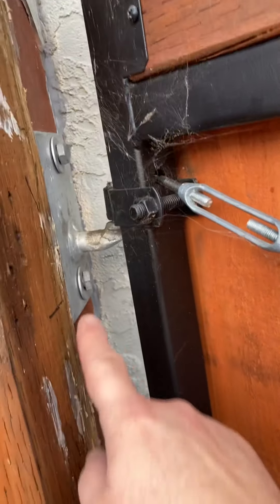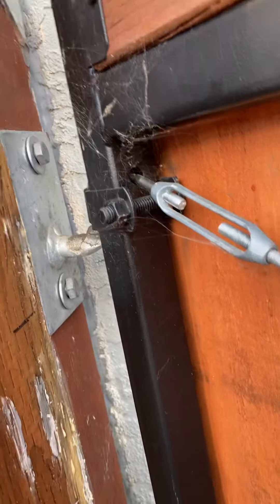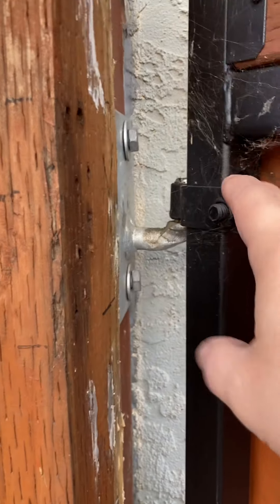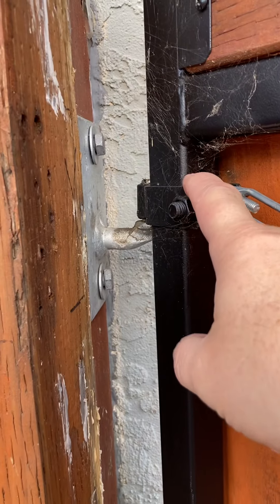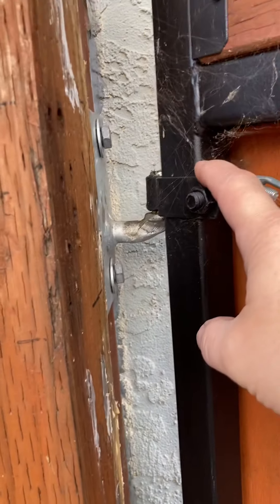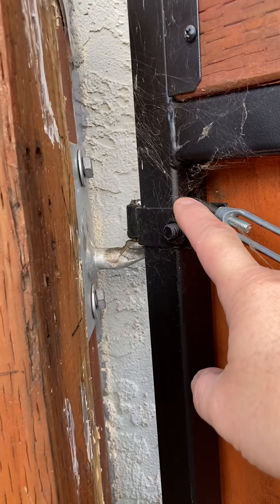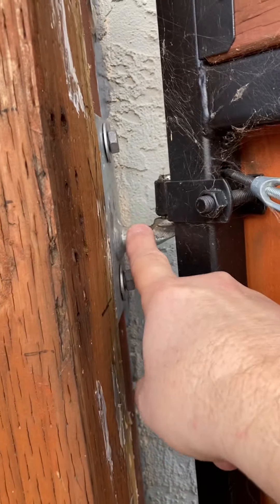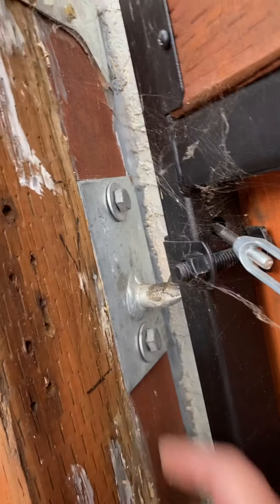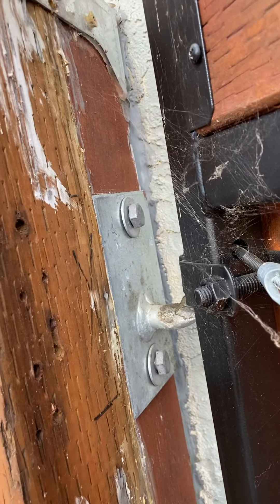You will definitely need to change the hinges. I went with a much heavier duty hinge. Make sure you buy exterior pieces if you can find them. Because I was using the original housing, I had to buy pins that fit but are much heavier duty with much better support strength.